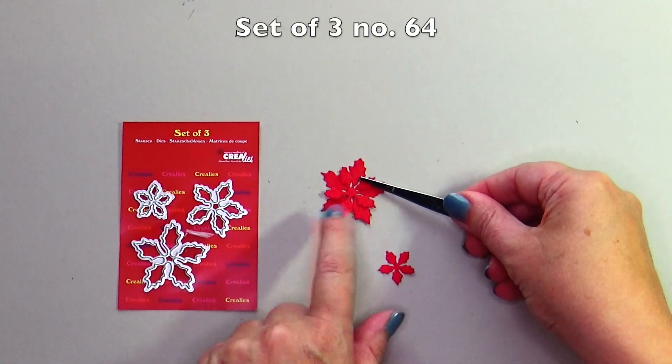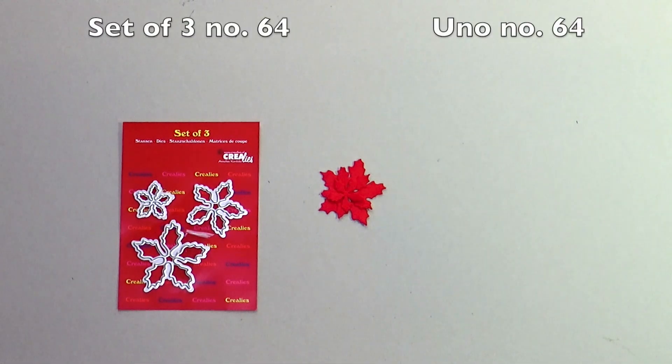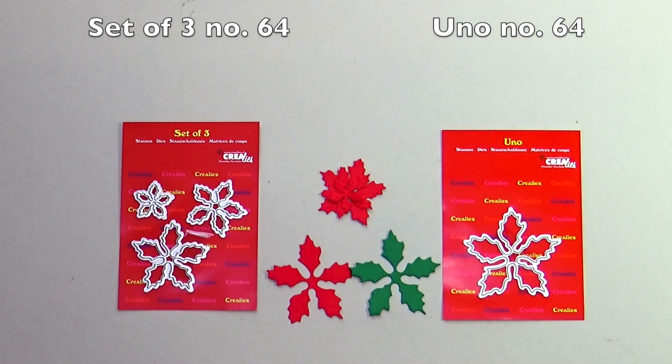Set of tree number 64 is the Poinsettia with pointed leaves. You know number 64 is the bigger, matching Poinsettia with pointed leaves.